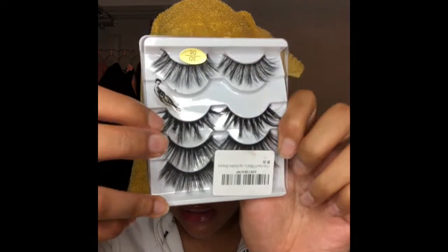I then added these lashes that I got from Amazon — I absolutely love these lashes. I will list the link down below, and I will definitely be buying these eyelashes again.